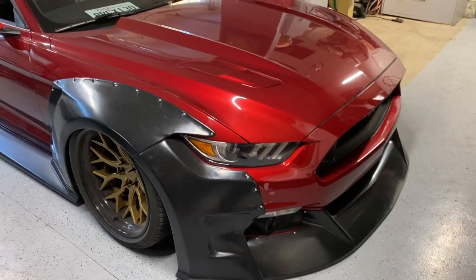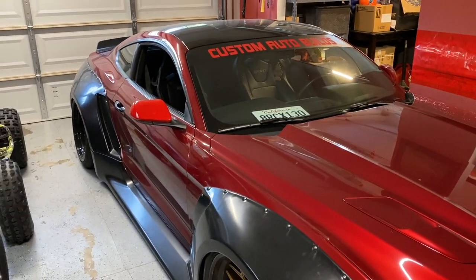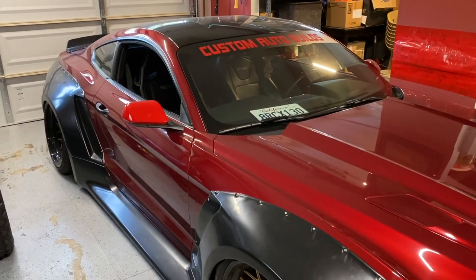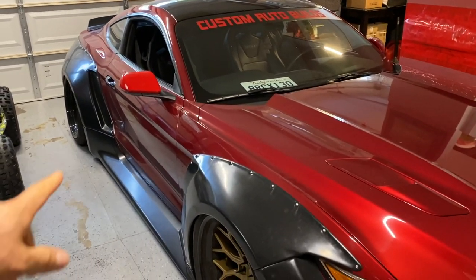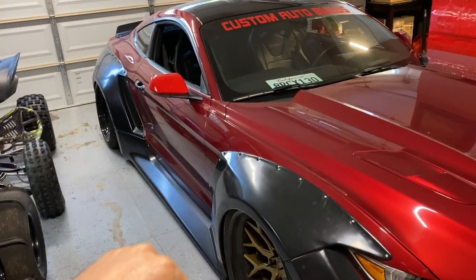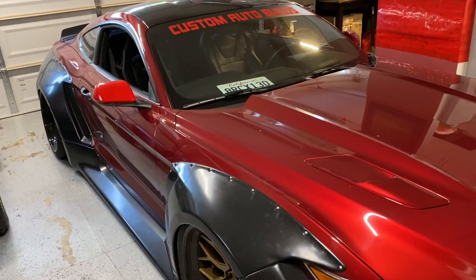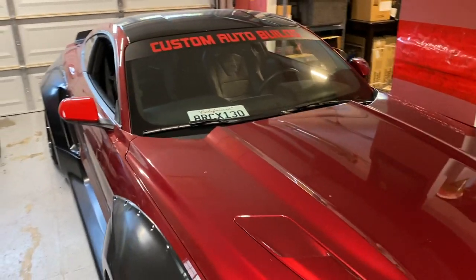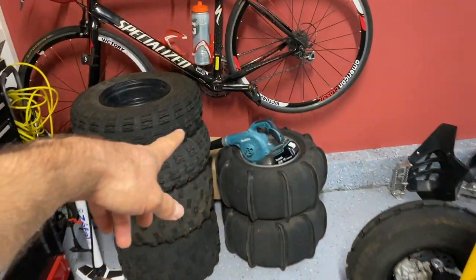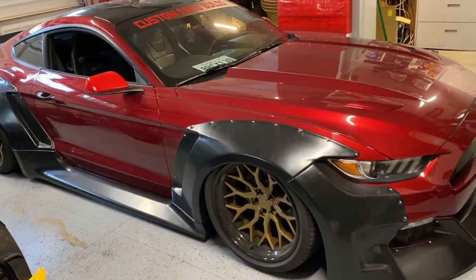There is the Mustang. I get a lot of comments to vinyl wrap this thing already. Well it's coming soon — thanks for your patience. This is not a full-time thing; we just do it when we have time, and I'm driving this as a daily so it's gonna take about a week to finish the whole car since you gotta take everything apart. I already have the vinyl right here in a box, so I'm gonna be starting pretty soon.